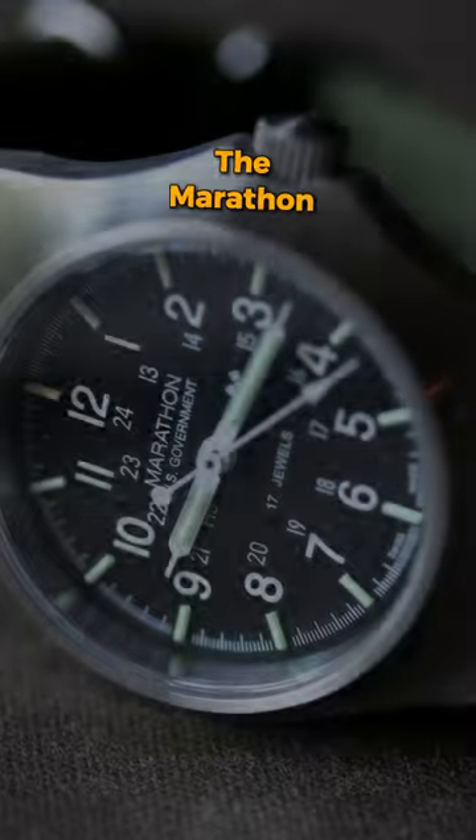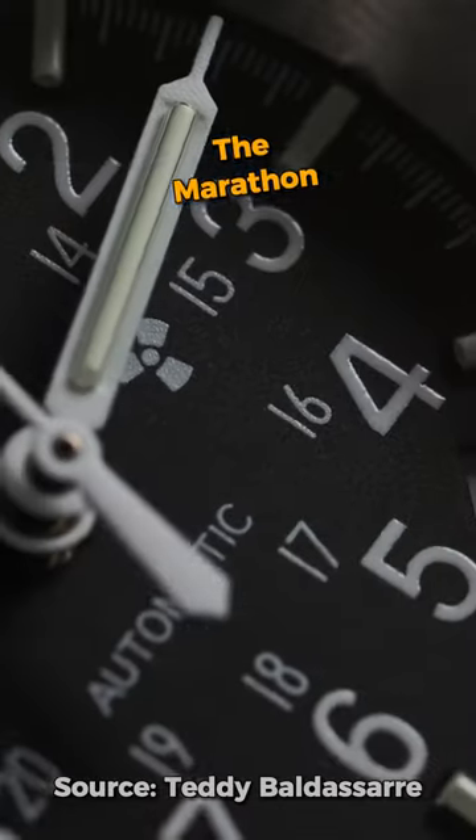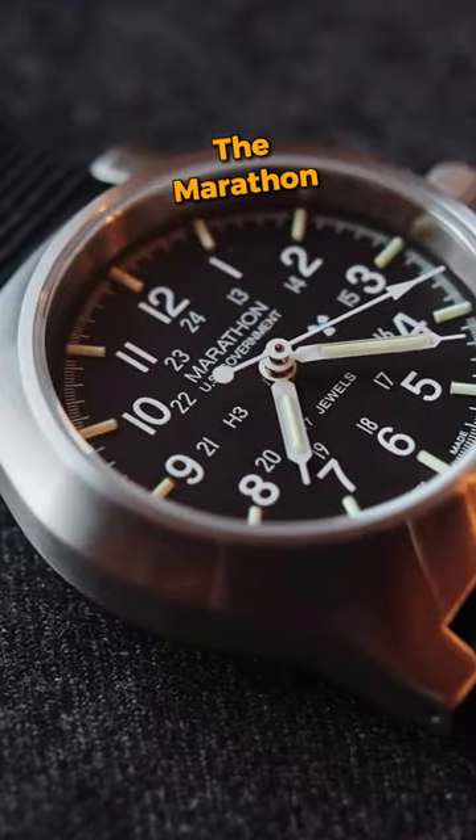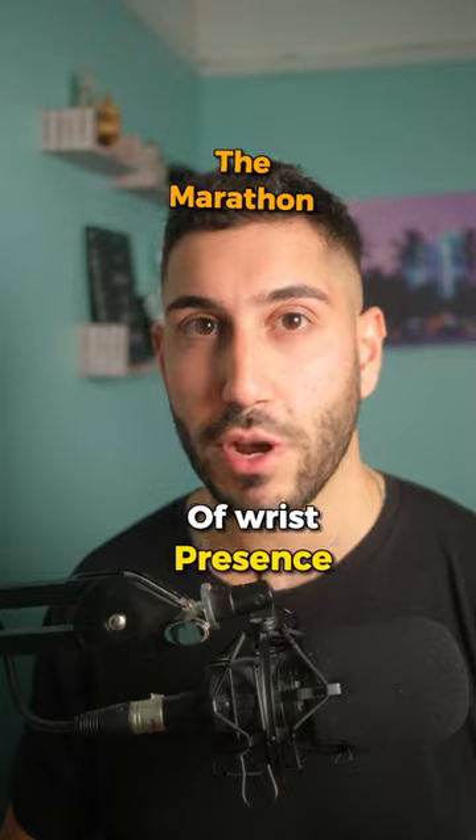The Marathon at 36 or 34 millimeters is interesting because it's only 36 millimeters and has a lug-to-lug of 43, which isn't a ton — but it is quite thick at 14 millimeters, which means it will be chunky and still have a lot of wrist presence.